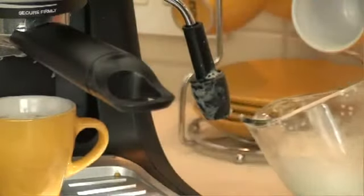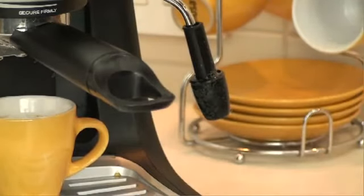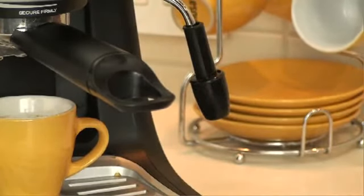Once you have reached the desired frothiness, turn off the frothing switch and remove the milk. Remember to always clean your frother with a damp towel or water to prevent it from clogging up with dried milk.